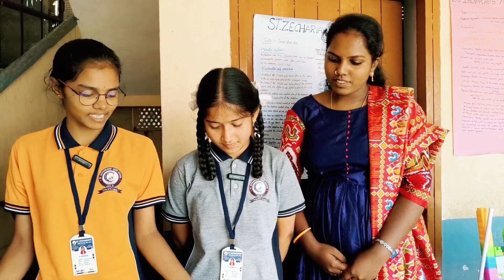Good morning sir. Myself Faye Varsha, I am from San Jagadayi High School. This project name is blind stick.